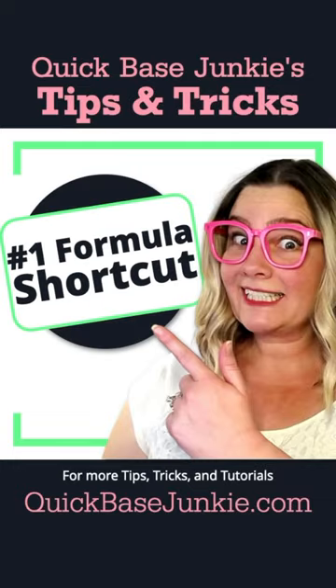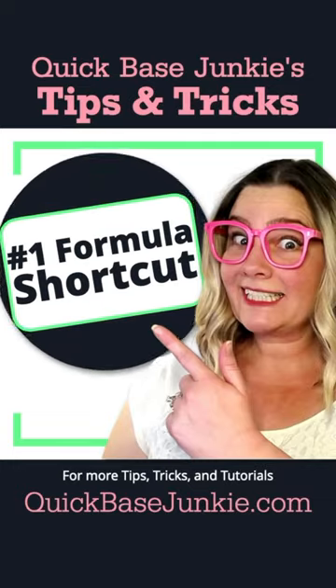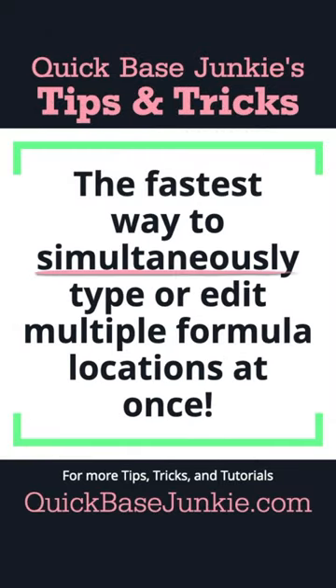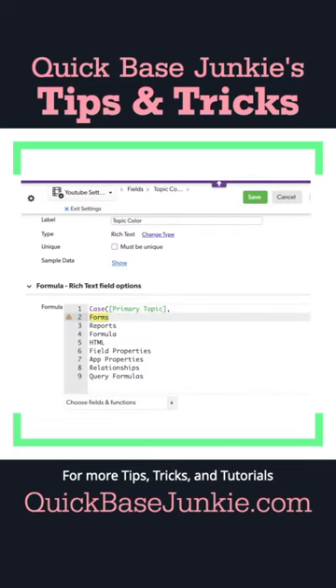I use this shortcut all the time. Welcome to Quick Base Junkies Tips and Tricks. I'm going to show you the fastest way to simultaneously type or edit multiple formula locations at once. I'm going to use a formula that I'm building for myself using a tip that I learned from Ryan Murray.